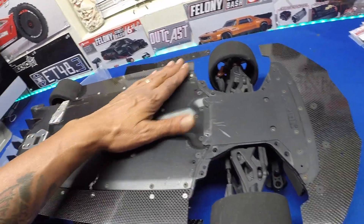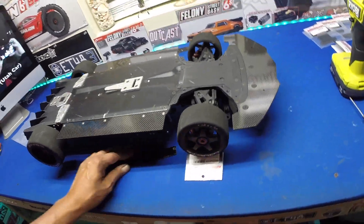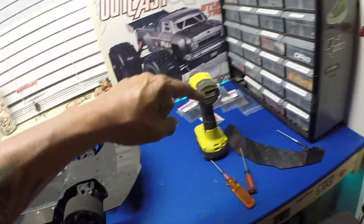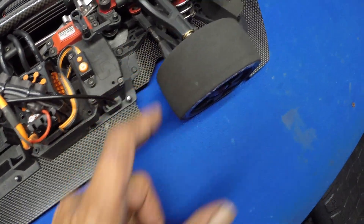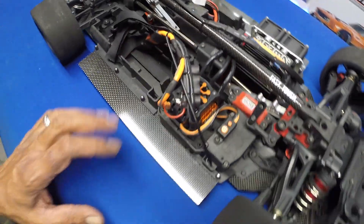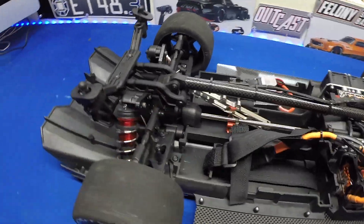All right guys, so there it is — the bottom is complete. We've got the front and the side skirts on. We're going to go ahead and clean this stuff up and get the towers on. I went ahead and got the wheel well air dams for the front installed. Everything is looking good. So we're going to go ahead and tear into the back and get all this taken off and get this rear tower switched out.